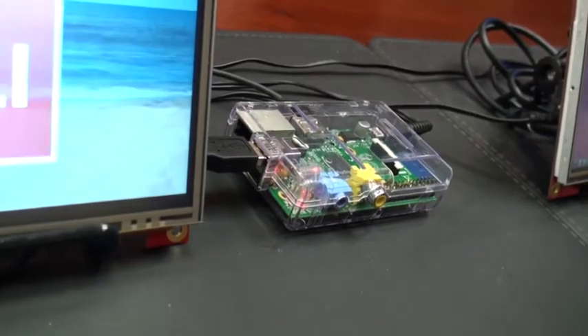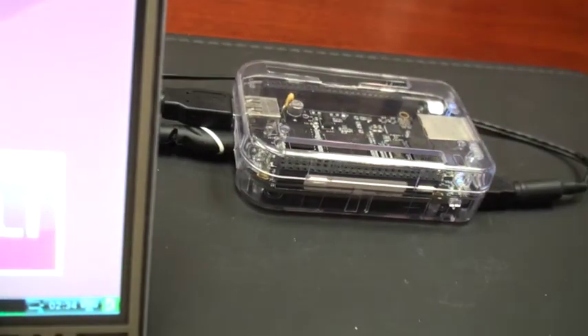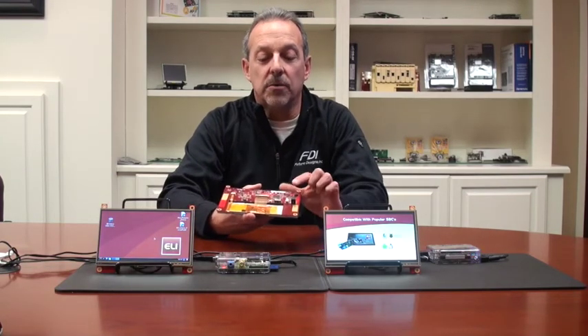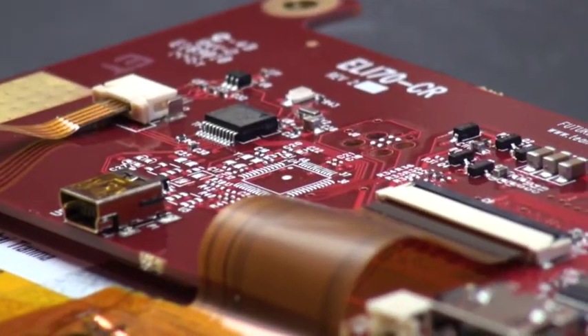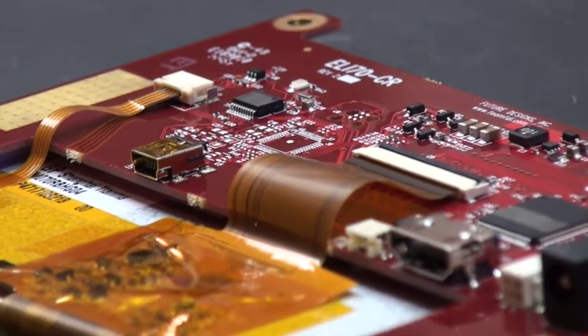Here you can see a demo of the ELI 70CR interfaced to a Raspberry Pi and also to a BeagleBone Black. All of our ELI units, including the ELI 70CR, require only three standard connections: they all use an HDMI or DVI input for video, 12-volt DC input power, and a USB interface for touchscreen.